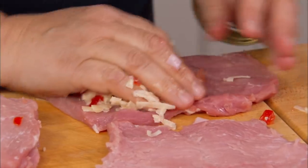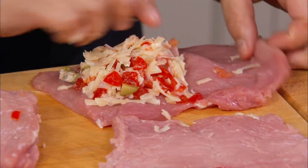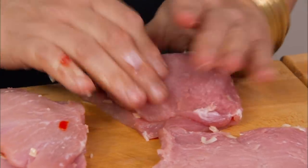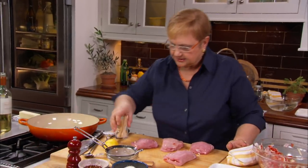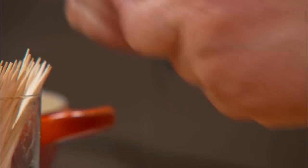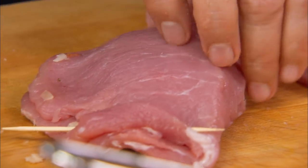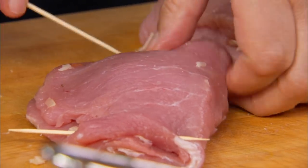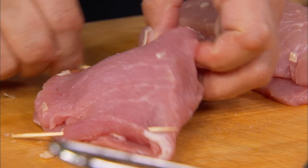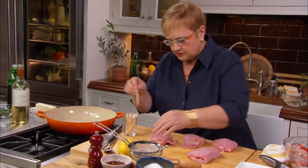You want to put plenty of stuffing in there, because the cheese will melt and it will ooze out. Let's seal it. We'll pin it together with toothpicks so that it stays in there. Three toothpicks would do the trick — one on each side and one across.